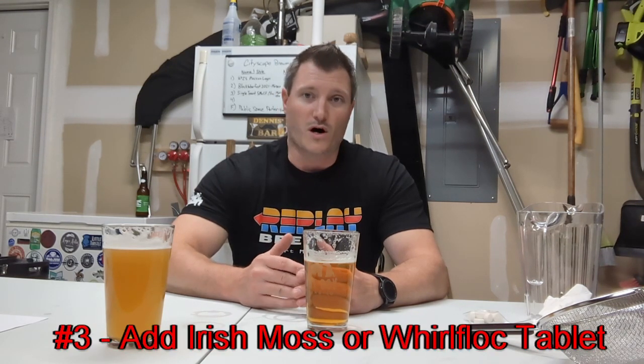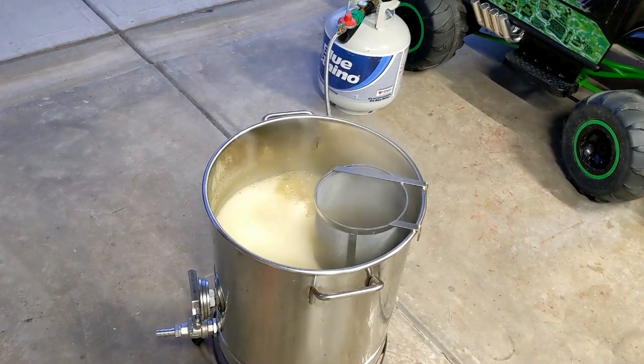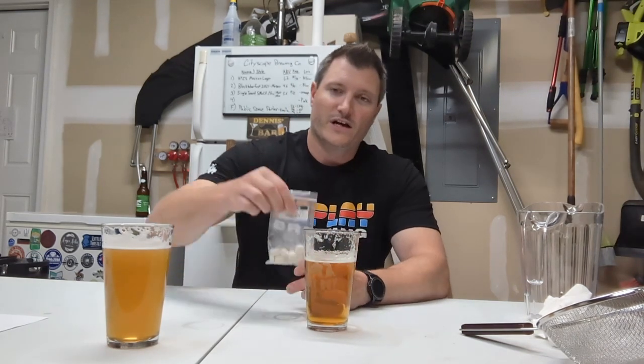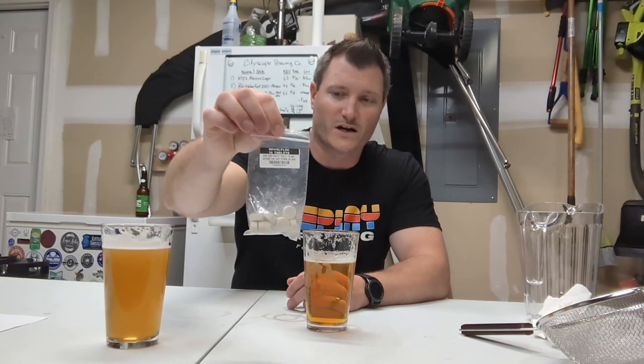The second step that I do most of the time when I brew is add either a Whirlfloc tablet or Irish moss into the boil at the last 15 to 10 minutes. That's going to help grab hold of those larger particles in the beer and settle them out. That'll help not only right when you're starting to cool — you'll start seeing that break — but also during fermentation it'll help grab those larger particles and settle them out during your primary fermentation. I have Whirlfloc tablets right here; you can crush them up or just throw them right in the boil and they dissolve just well enough.